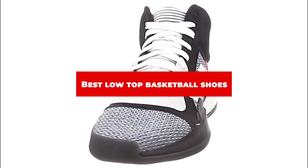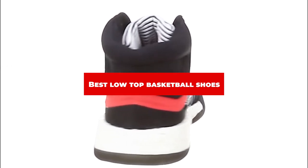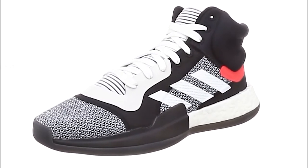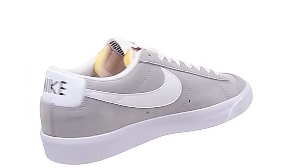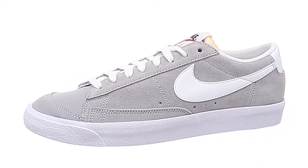If you're looking for the best low-top basketball shoes, here's a list you must see. We made this list based on our personal preference and sorted it based on their features, prices, quality, durability, and reputation of the manufacturers and customer feedback. Also, we've included options for every type of customer.